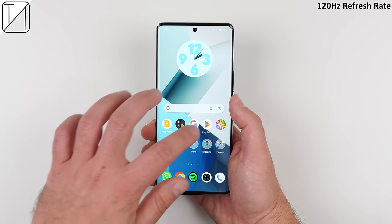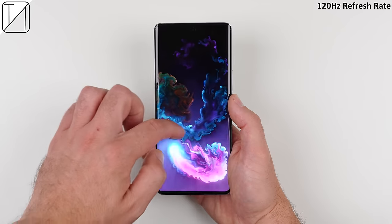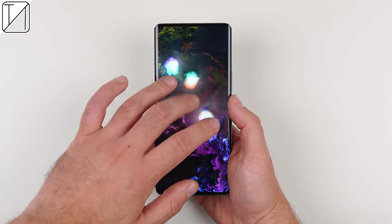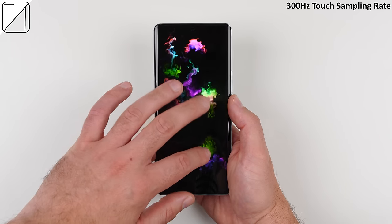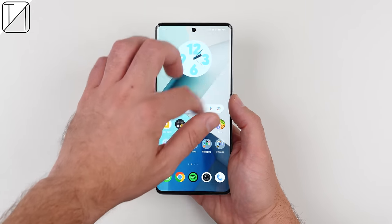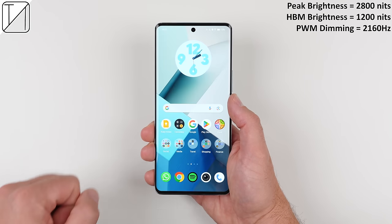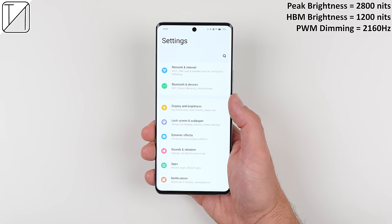It has a 120Hz refresh rate which can dynamically adjust between 60, 90, and 120 frames per second, and also features an impressive 300Hz touch sampling rate. Even more impressive is that the V30 can reach an insane peak brightness of 2800 nits, and a maximum overall brightness of 1200 nits.